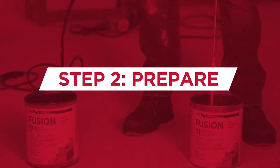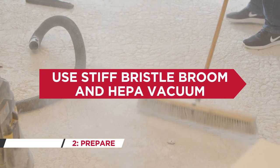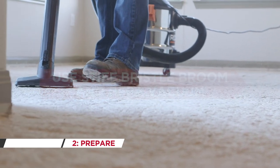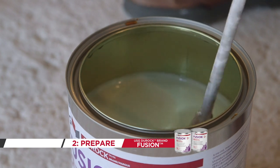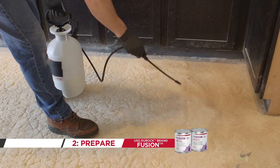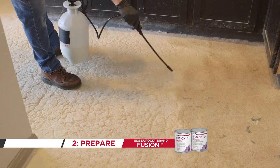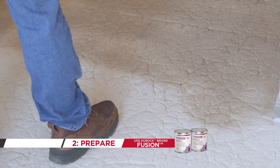Prepare. Remove all loose gypsum using a stiff bristle broom, then use a HEPA vacuum to remove as much dust as possible. Now you're ready to apply USG Duroc brand Fusion Primer to the surface, including any exposed plywood or sound attenuation mat, using a deck sprayer. Apply enough Fusion Primer to saturate and penetrate the weak top layer of the damaged underlayment. The primer will bind loose gypsum particles and consolidate the surface. After drying, the gypsum is ready for resurfacing.